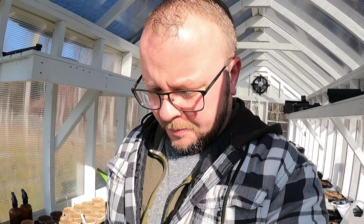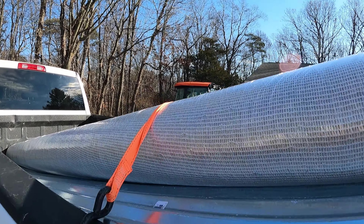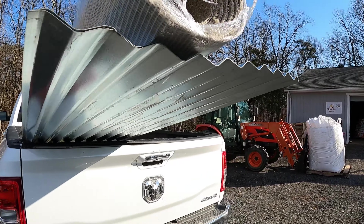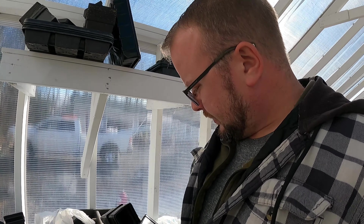I just came back from the hardware store. Got some carpet and two sheets of metal — I've got to fix a roof. I'm going to set you up here so you can watch the transformation happen on this greenhouse.